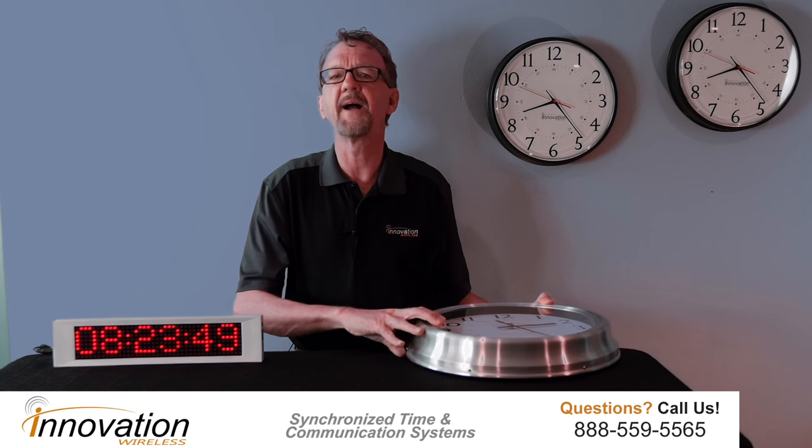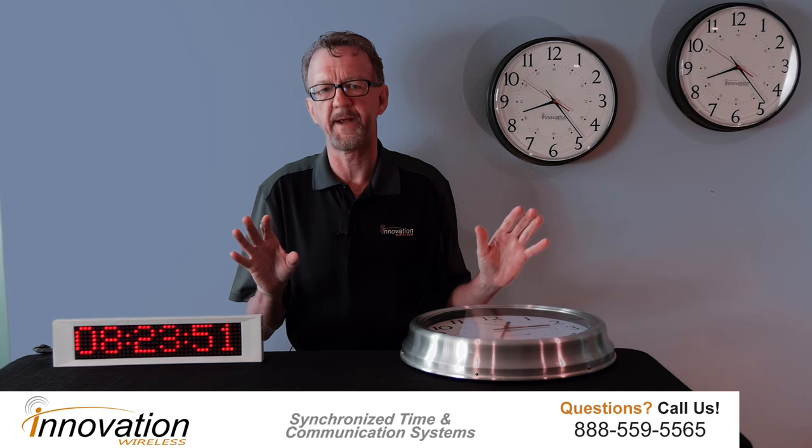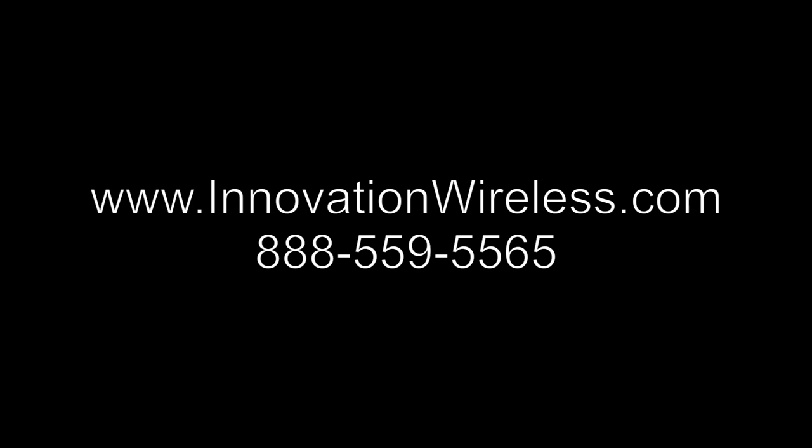If we can provide you any additional information, please give us a call at 888-559-5565 or visit us on the website at www.innovationwireless.com. Thank you.